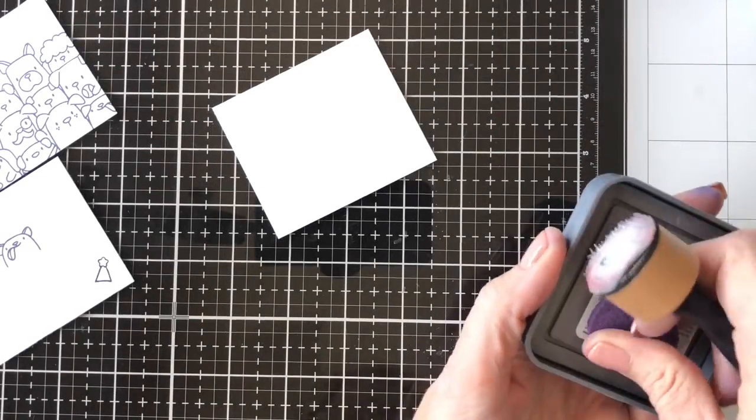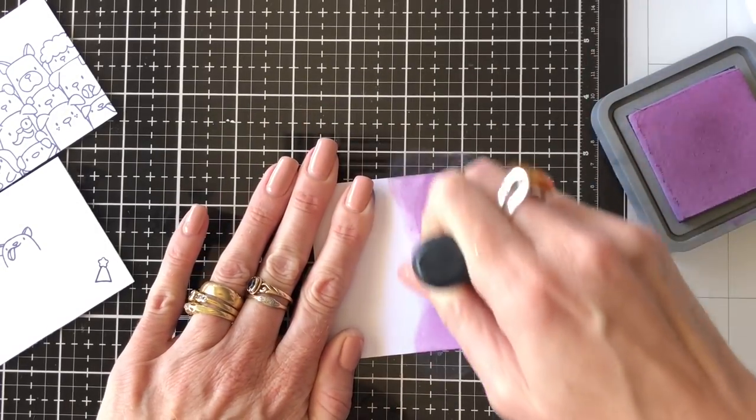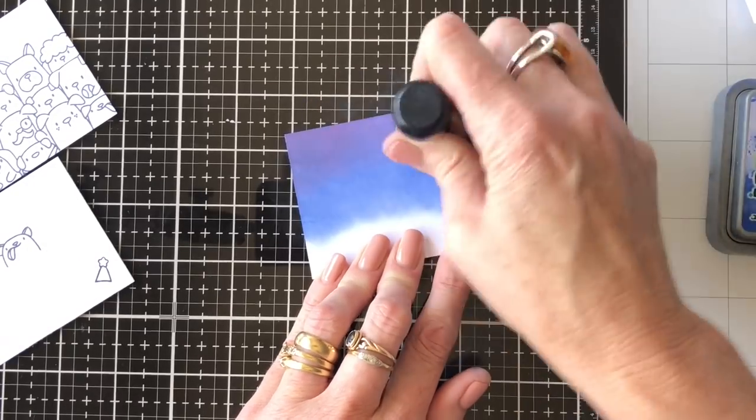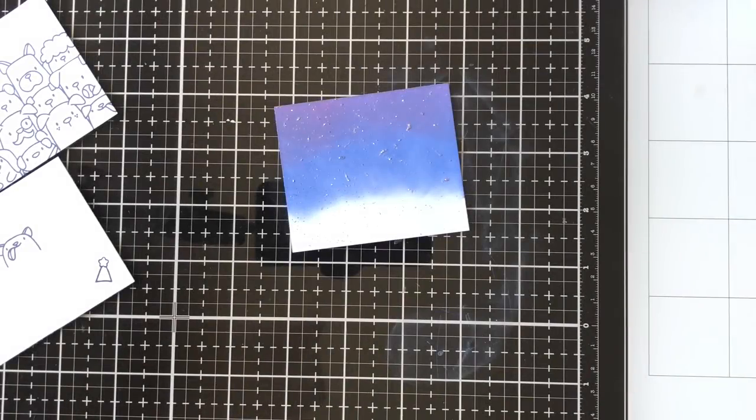If you have fireworks stamps or something like that, that would probably be great to use on this background, but I don't actually have any. Then I'm just doing another little piece to go behind the photo with the same colours and splattering that with the silver kindy glitz as well.